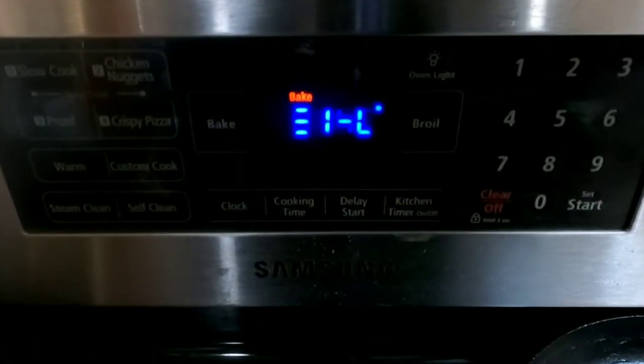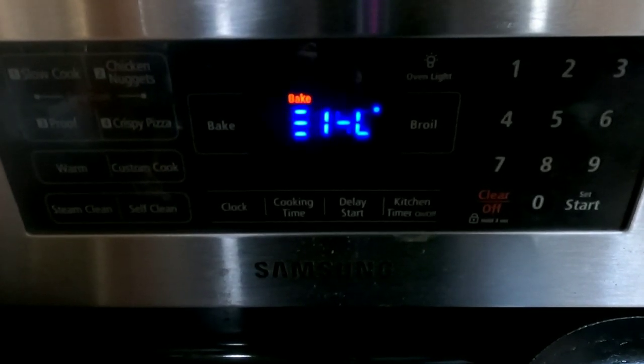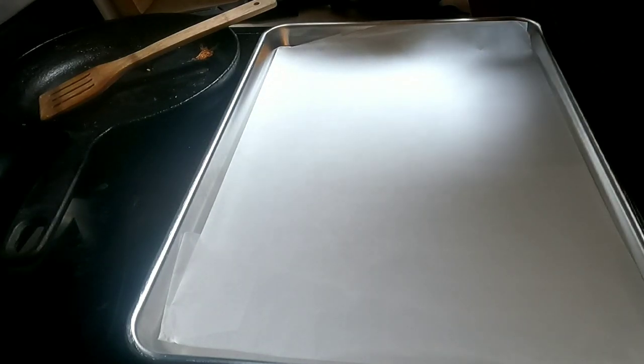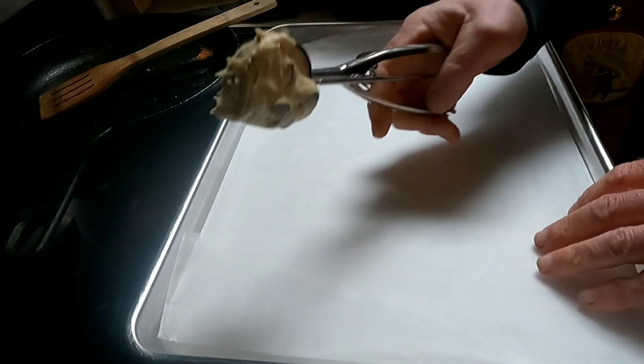Next day, you're going to preheat your oven to 375°F. Line a baking sheet with parchment paper. I've gotten so that anymore I pretty much make all my cookies using a cookie scoop.